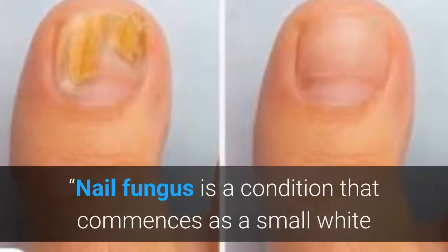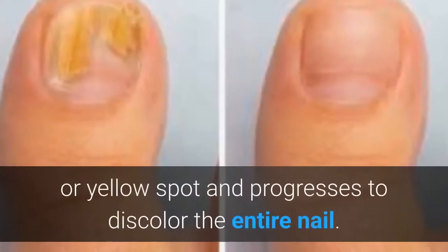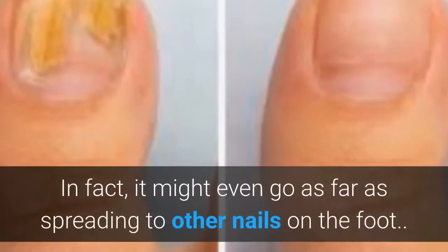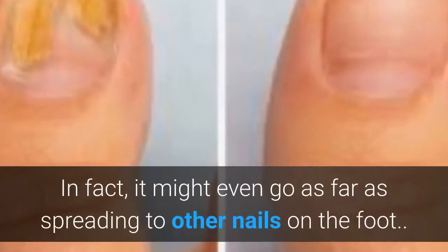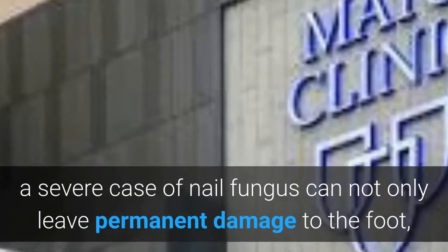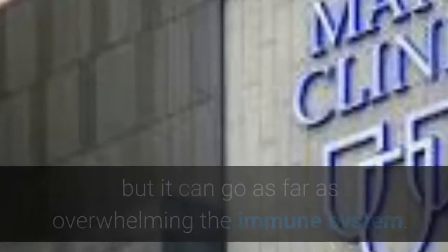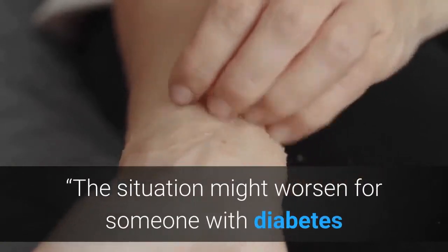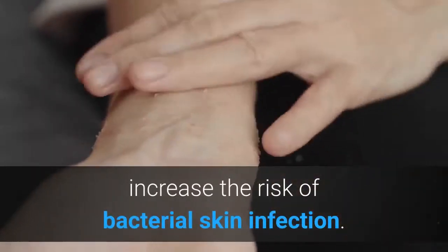Nail fungus is a condition that commences as a small white or yellow spot and progresses to discolor the entire nail. It might even go as far as spreading to other nails on the foot. As per the Mayo Clinic, a severe case of nail fungus can not only leave permanent damage to the foot, but it can go as far as overwhelming the immune system. The situation might worsen for someone with diabetes, as the lack of blood circulation is likely to increase the risk of bacterial skin infection.